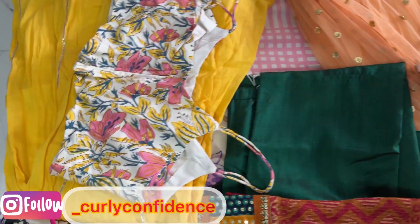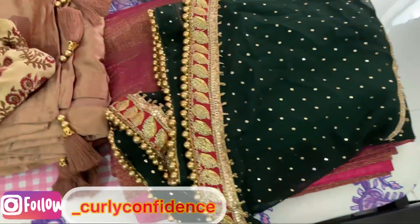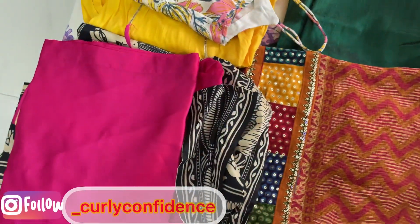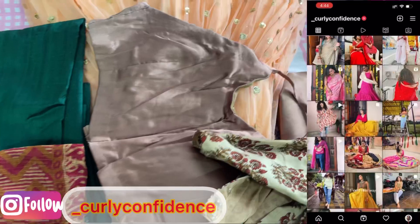Hey guys, welcome back to my channel Curly Confidence. I'm Dapali. So today I'm going to show you some last minute Diwali outfits. I'm going to recreate some of these clothes. I've used these clothes before. So let's get started.